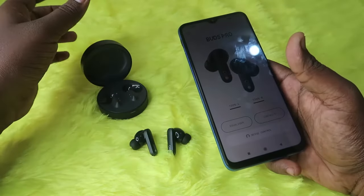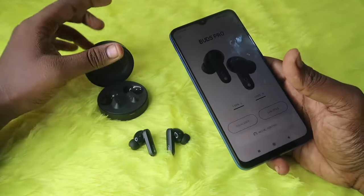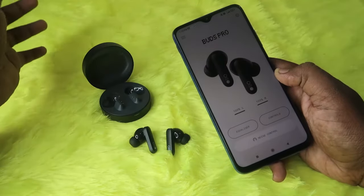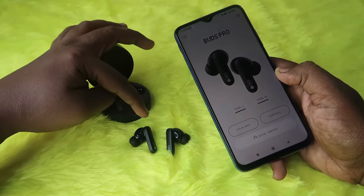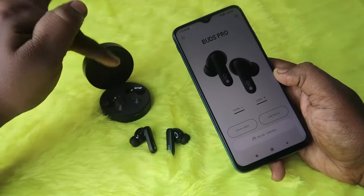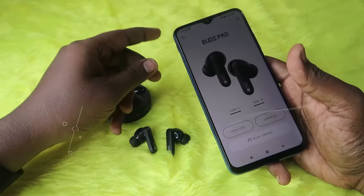I've already posted a video about the features of the CMF Buds Pro in the Nothing X application — you can check it out via the i-card, and the same features are available for both Android and iPhone. Once you reset and reconnect your earbuds, any connection-related issues will be sorted out — you'll be able to hear audio in both earbuds simultaneously and pair both at the same time.